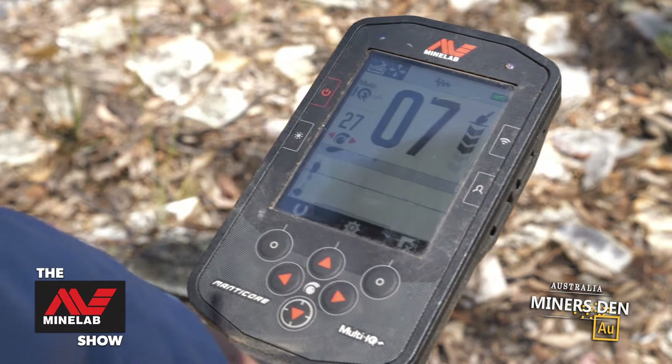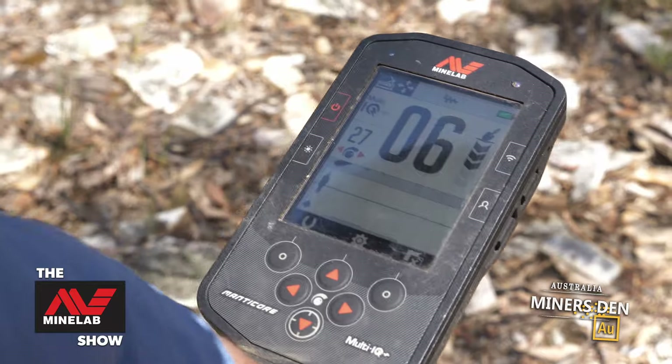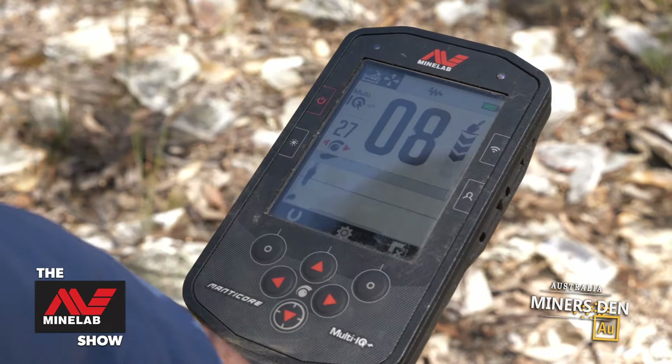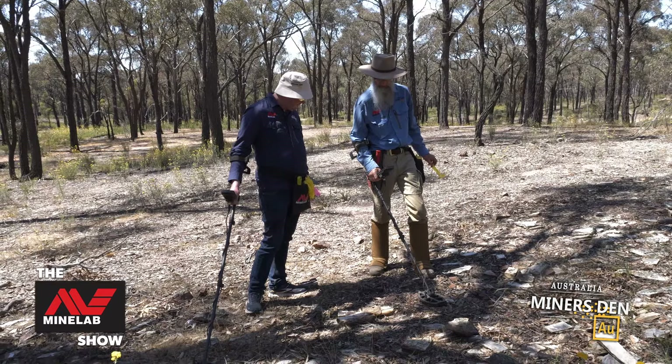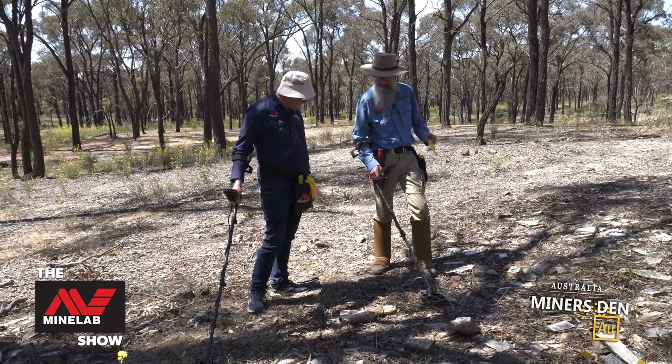And that's what happens with small nuggets — you'll get them either side, but then it'll nearly do a vertical line. I'm happy with that signal. Do you want to have a go at yours? I'll have a listen.